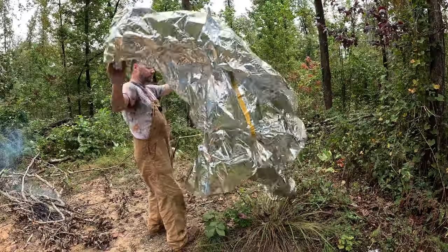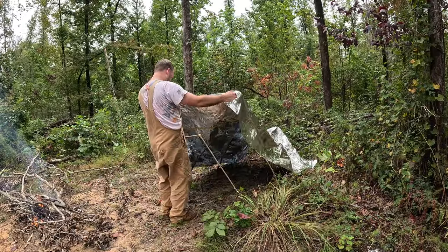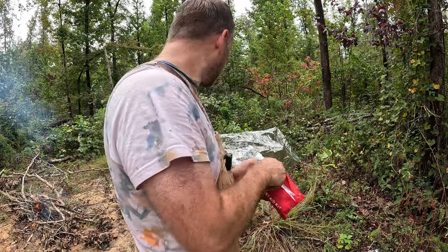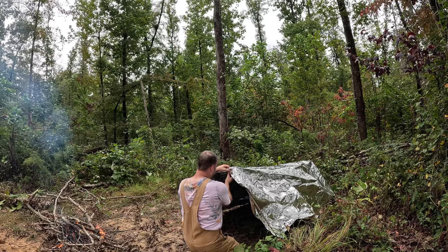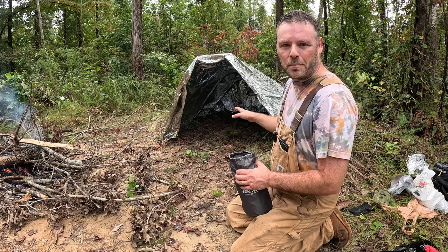I think I need one more hoop. That's going to be perfect. Got some safety pins in the first aid kit I can use to attach it. It's looking like it's going to rain, so I need to get the shelter done. I just need to clean it out a little bit. It's perfect. Home sweet home, guys. Got my shelter ready.